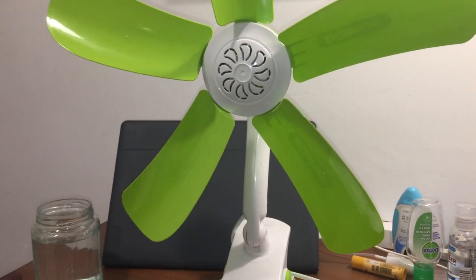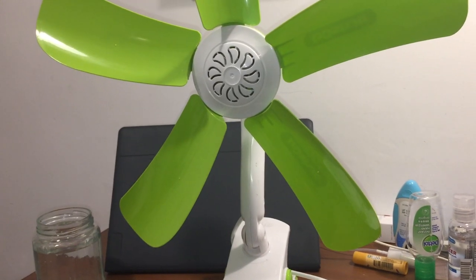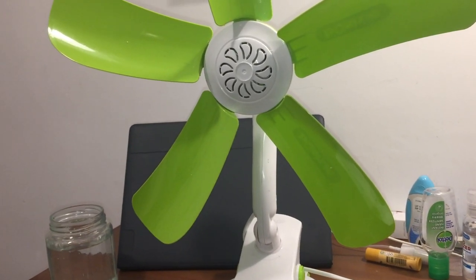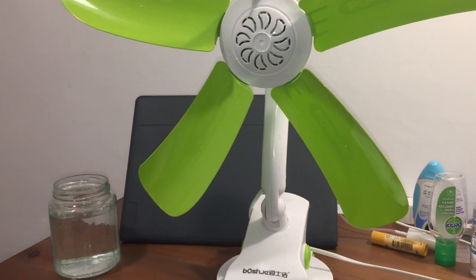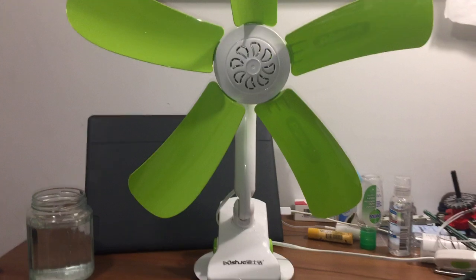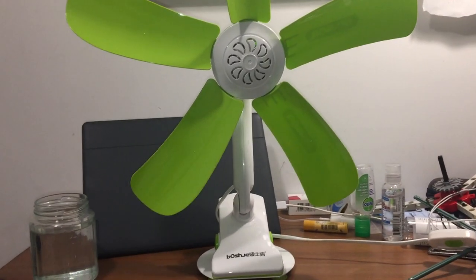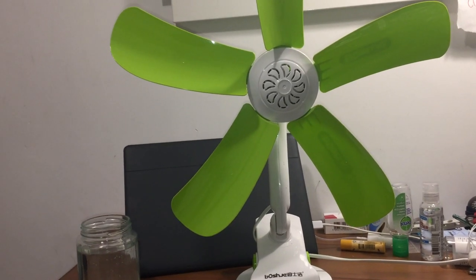Here's a Porsche G portable fan that I recently got a few months ago. This fan is very similar to the Hao Shuang fan that I had many years ago.